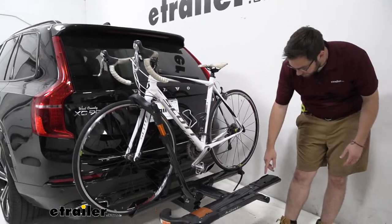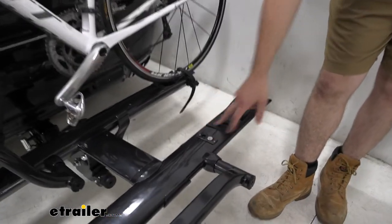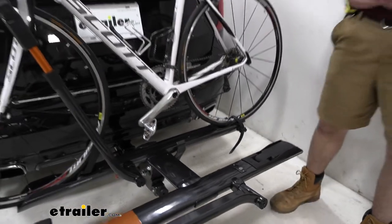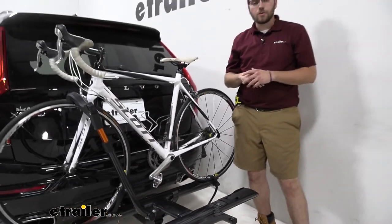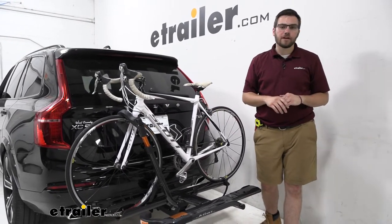Another great thing about the platform itself is it has an integrated lock core for our cable. All you have to do is take the included cable to lock both bikes, stick it in right here, and your entire bikes will be secured to the platform. That will be key to the hitch lock we'll break down later in the video.